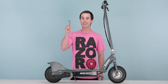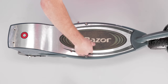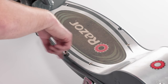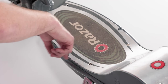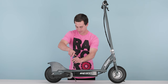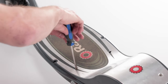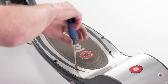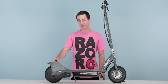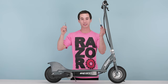The middle screws require your 4 millimeter Allen wrench. Now back to your Phillips screwdriver for the remaining screws. And lastly, the rear two — these two have a nut on the bottom securing them in place. Use your 8 millimeter open-end wrench to hold the nut while you loosen with your Phillips screwdriver.